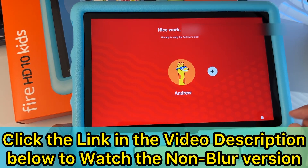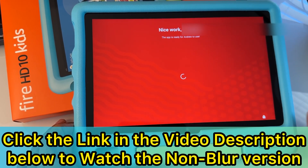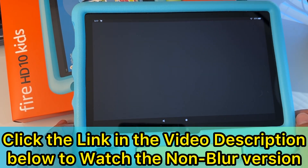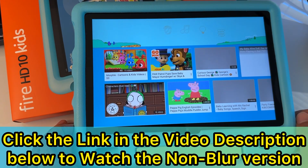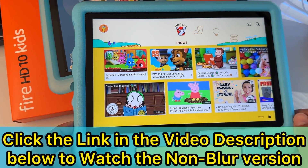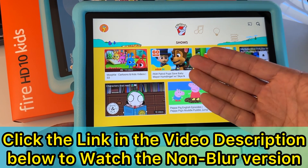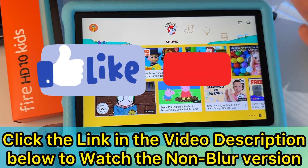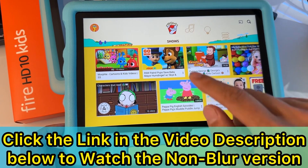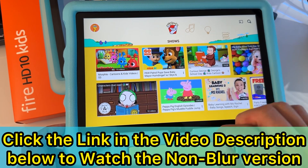Nice work — good job, you successfully did it! Tap on the child's profile. Congratulations, you just installed YouTube Kids. Here is the main screen of the official YouTube Kids app. You have YouTube Kids installed right now. I'm going to show you how to launch YouTube Kids on your child's profile now that you've installed it.